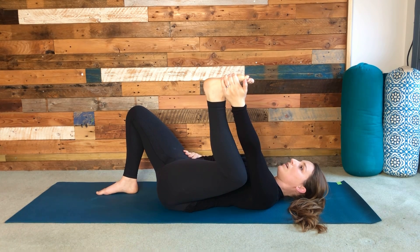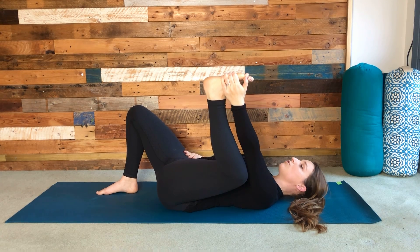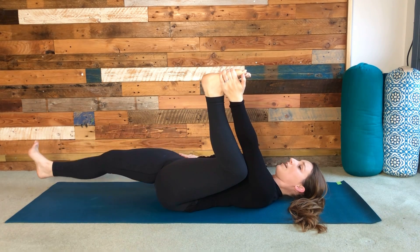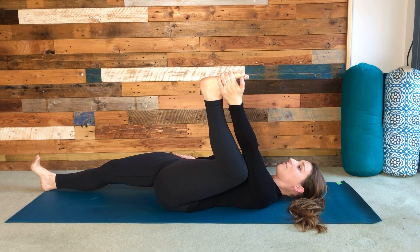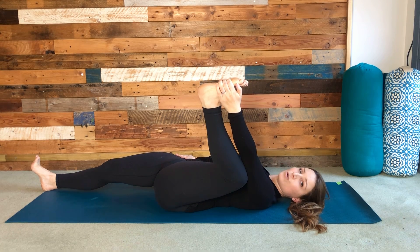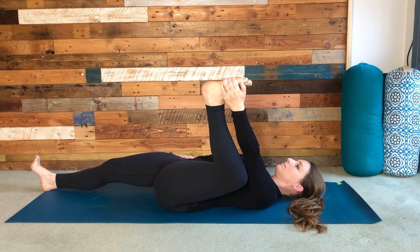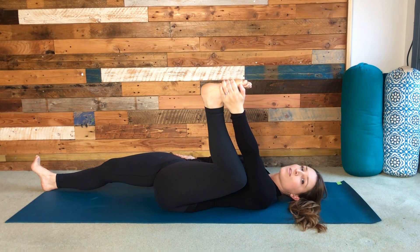The right hand rests on the right hip. Maybe that's enough and you stay there, or you can try extending the right leg towards straight. If you do that, still push through that right foot as you hold there. Feel the shoulders loose and relaxed, and focus in on your breath. Hold for another breath or two.